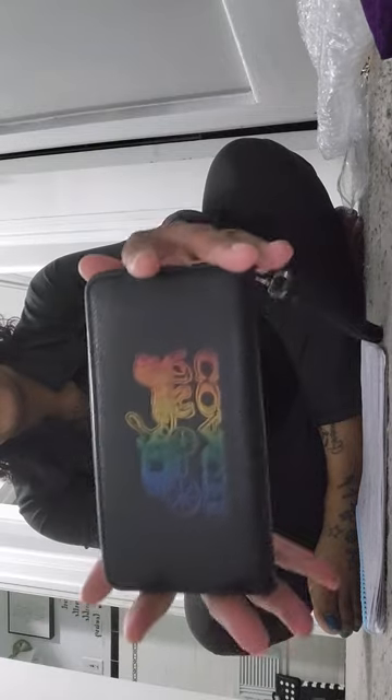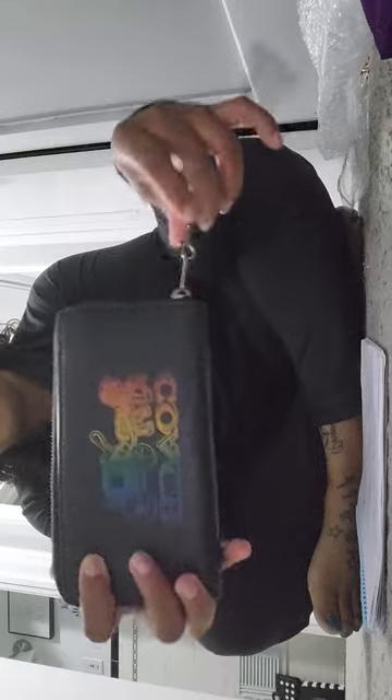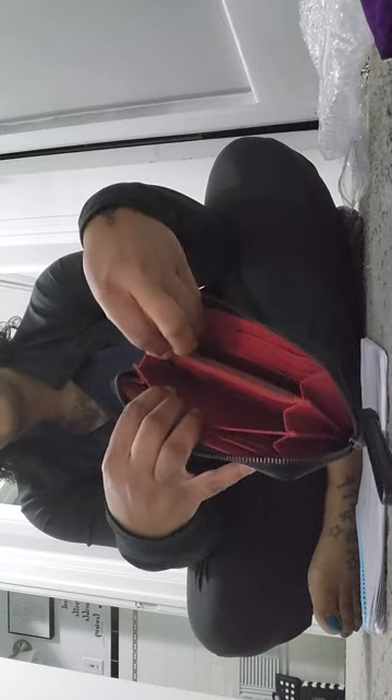Here she is — absolute beauty. You can carry her as a wallet or you can carry her as a wristlet; this part is detachable. The inside is a very pretty red color, you have plenty of slots for all of your items, and a zip area for your coins.